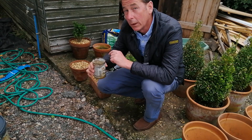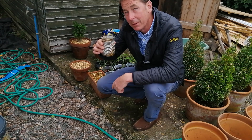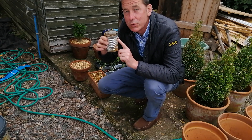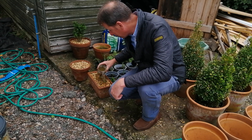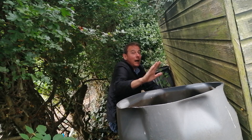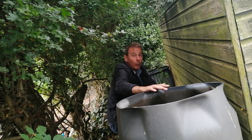Portion control is a point worth mentioning twice, because that which can be measured can be managed. By measuring the portions of water I can manage my water usage and avoid the risk of over-watering my plants with excess water.